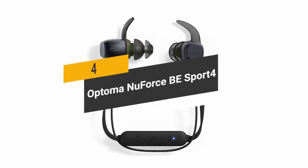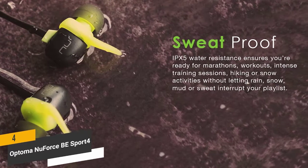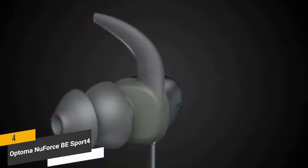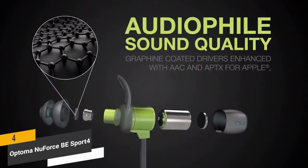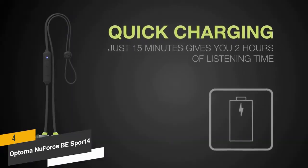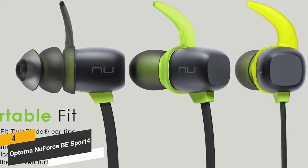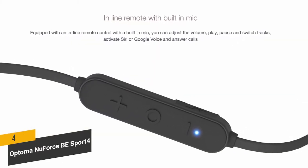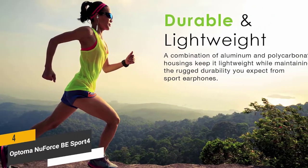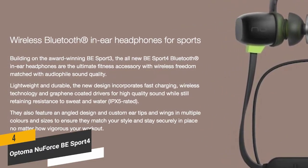The fourth product on our list is the Optima NuForce BE Sport 4, which has an IPX5 water-resistant design perfect for working out and even running marathons. You can use these earbuds in rain or snow without any issues. They feature graphene-coated drivers for crystal-clear audio, 10 hours of non-stop listening on a single charge, and just 15 minutes of charging delivers two hours of listening time. The SpinFit twin blade ear tips provide maximum comfort, stability, and a secure fit, and an inline remote lets you control volume, media playback, and activate Siri or Google Assistant hands-free.